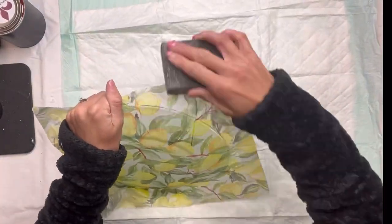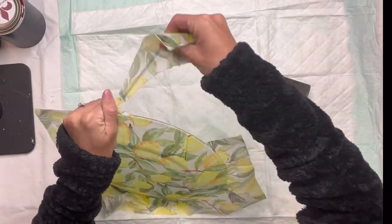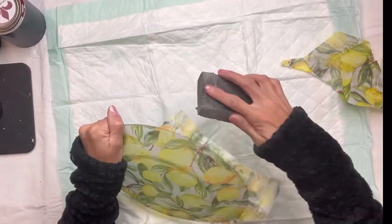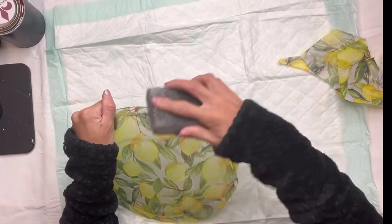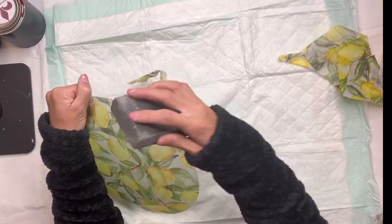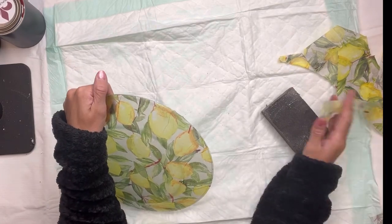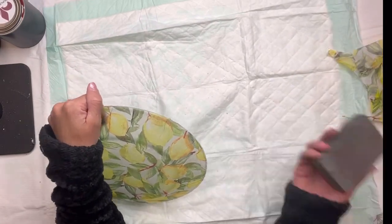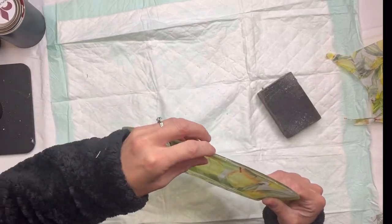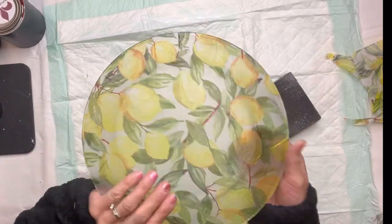Once that had fully dried, I could take some sandpaper and just lightly sand around the edges going in a downward motion — that helps not tear the napkin. It's just removing all that excess napkin and smoothing out the edges. If you have any areas that lifted, you can add more One Hour Enamel Clear.